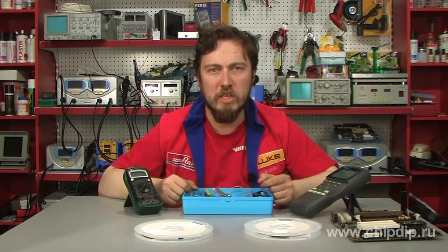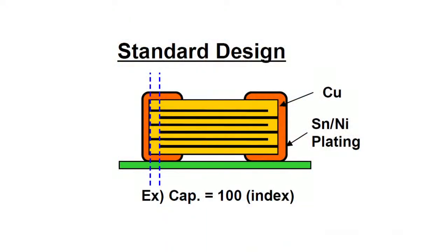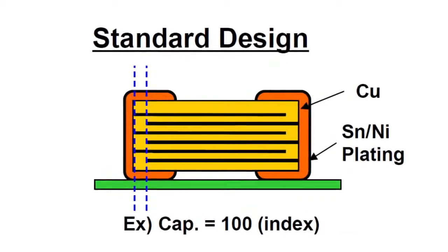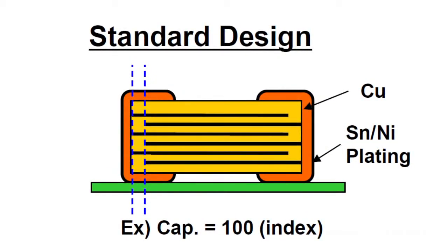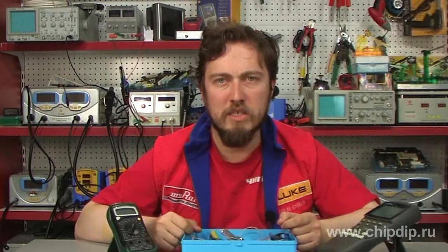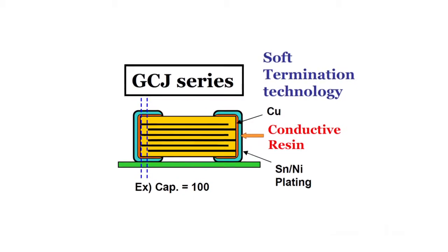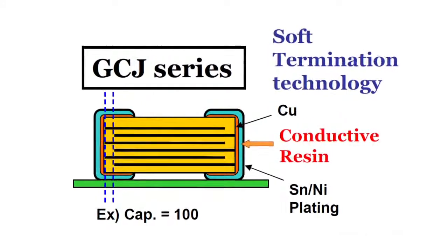The terminations of standard Murata multi-layered ceramic capacitors have three layers: the innermost copper, then nickel, then tin on the outside. In the GCJ and GRJ series, after the copper layer is added, conductive polymer is applied to the outer electrode. Then the nickel and tin layers are added as normal.